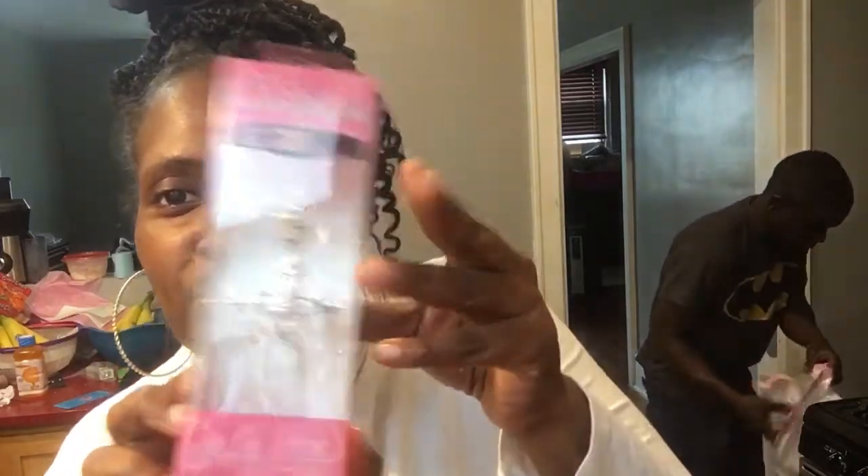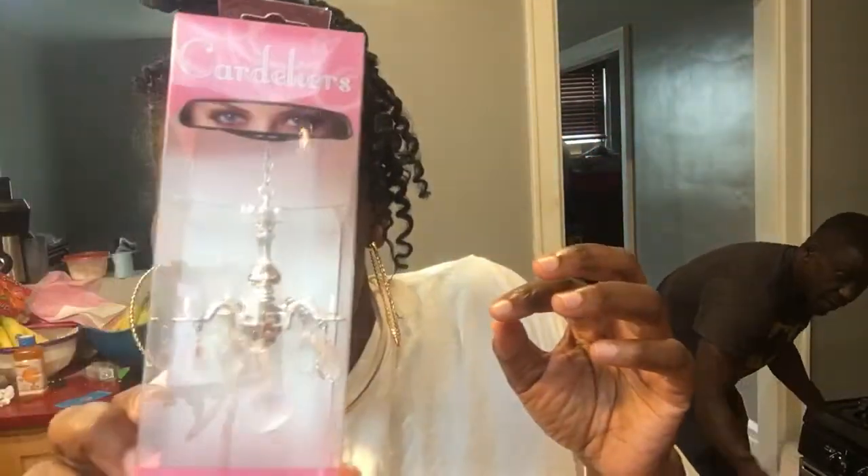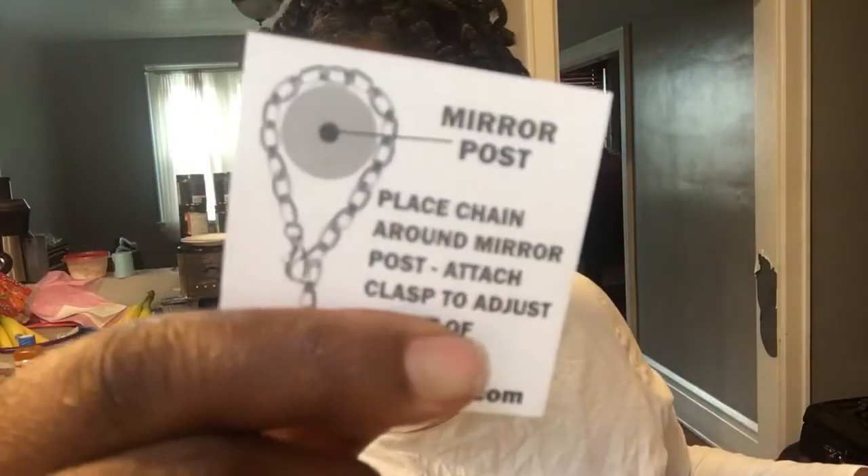This is for my car, to hang from the rearview. So this tells you the instructions on how to place it.